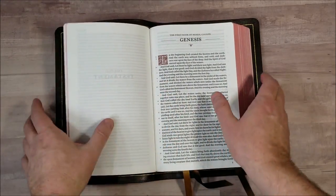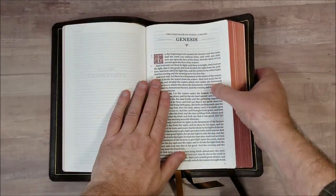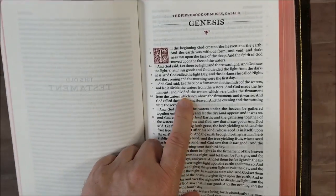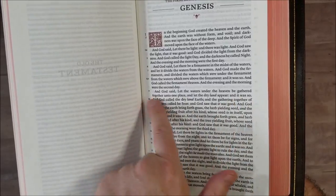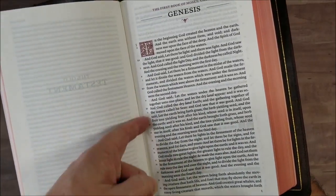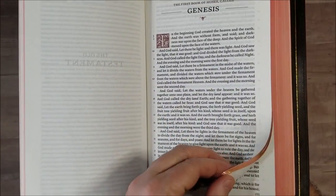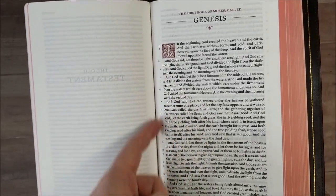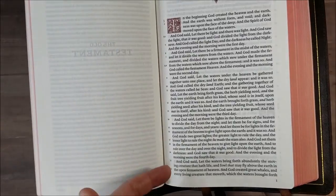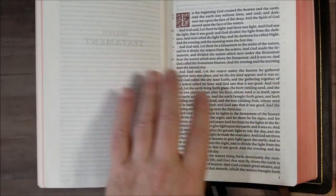And then we have our Bible. It is a single column large print — basically a personal size large print Bible, which is my favorite size for an all-around Bible. It is a 10-point font. It doesn't look small by any means; it has a lot of space between the lines, around 12 to 14 words per line. The main thing you'll notice is that the verse and chapter numbers are in the margin, taking them out of the text.